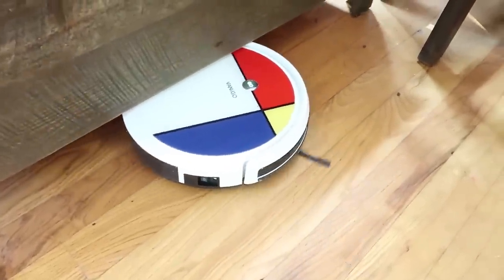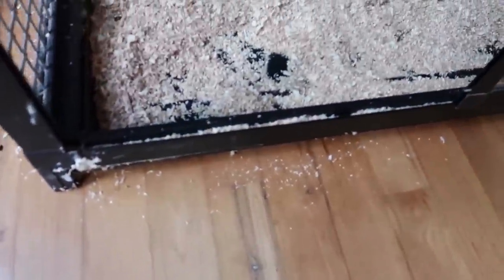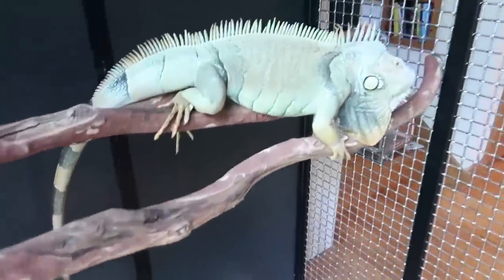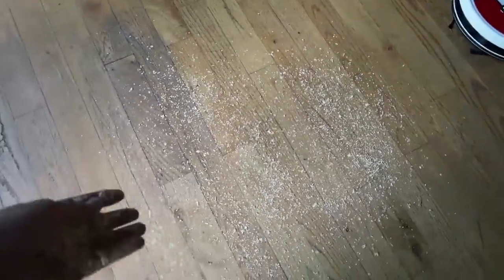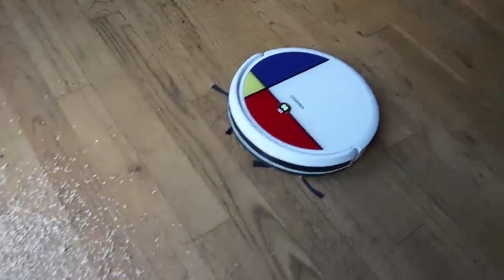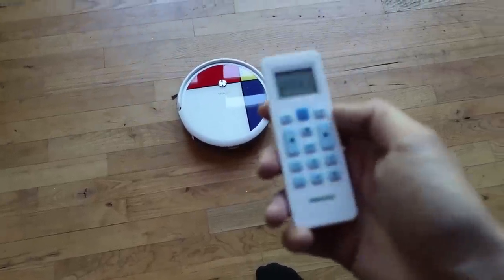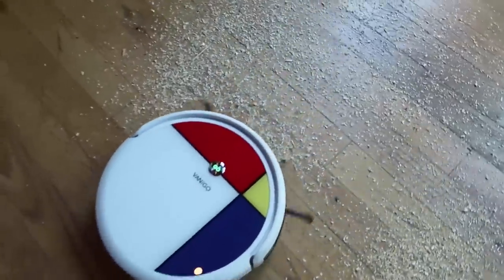It got stuck a little bit but got out on its own. Look at that — doing perfect circles! My iguana loves to make a mess too, digging everywhere and throwing pine shavings all over. So I spread some pine shavings around to test it — what about these bigger pieces? Let's find out. I've never seen a robot vacuum with a remote control before. We press on, then press auto, and there you go.